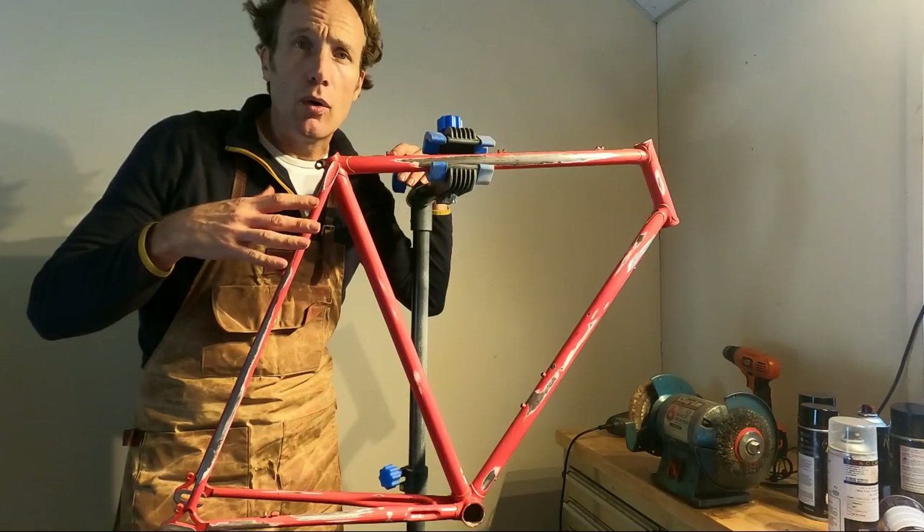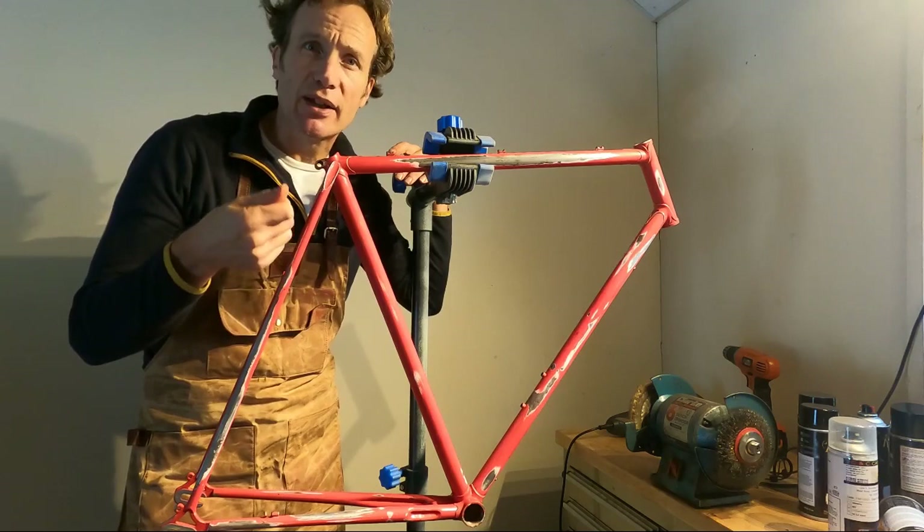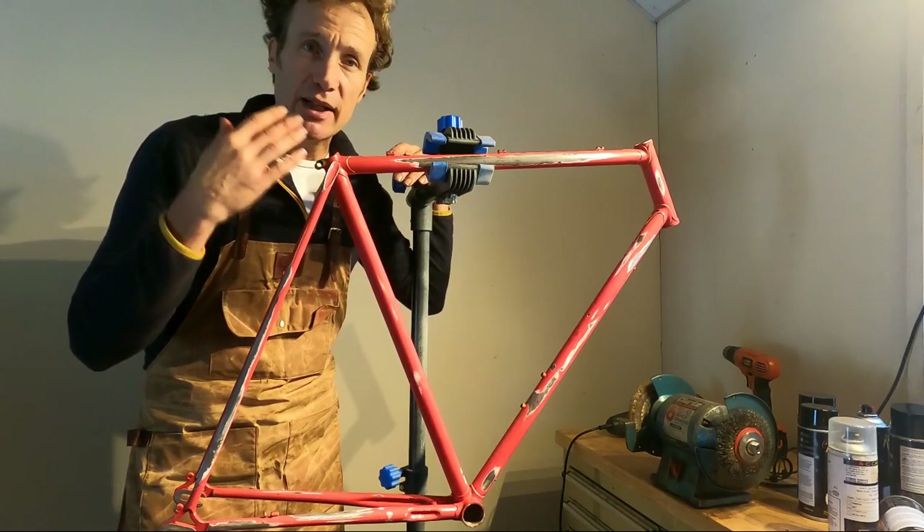So we're going to get straight on and get prepping this frame. All rubbed down and ready to go. As ever, there was a lot more rubbing down to be done than I expected — it's usually the case for this kind of frame. The moisture had got underneath those little chips a bit more than I expected, and as you're taking it back you just have to go further to get a nice feathered edge and to chase out all of the paint damage. But it's now ready to go and I didn't find anything horrendous while I was down there.